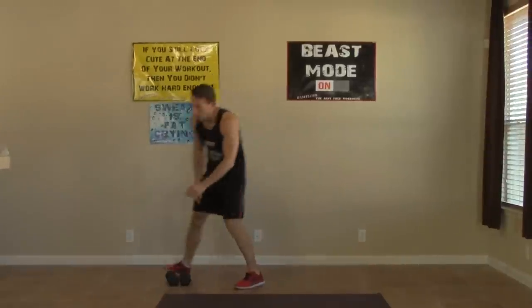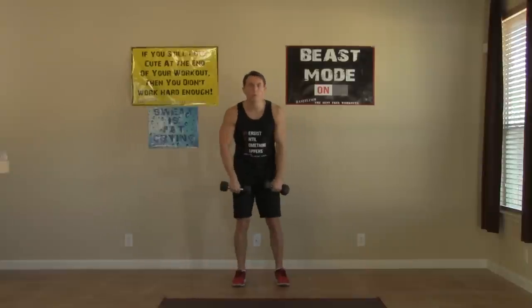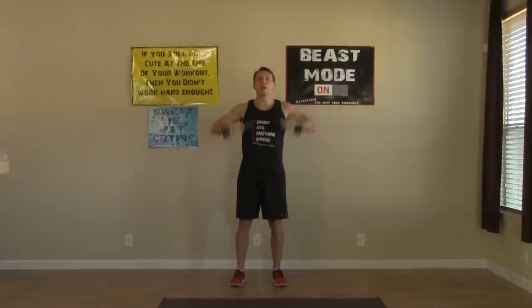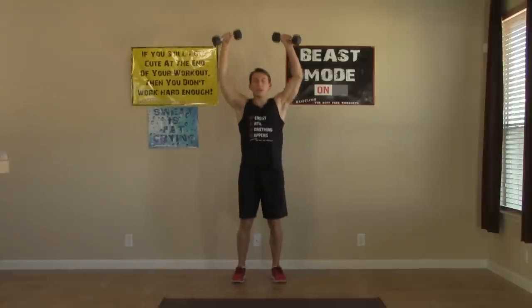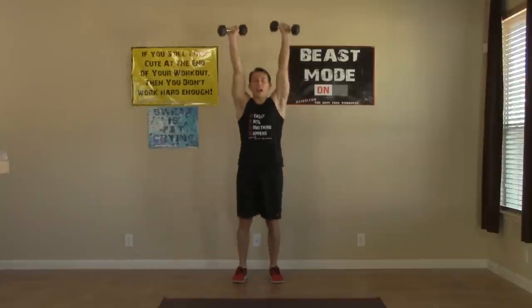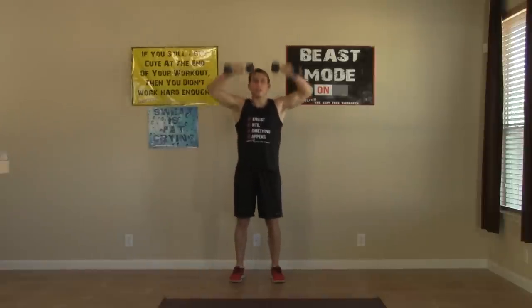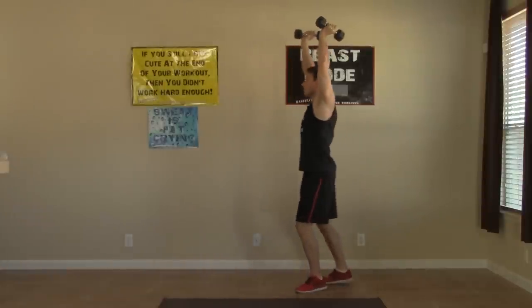Let's grab those dumbbells for the dumbbell snatches. Feet shoulder-width apart — get big power from our hips and our traps, butt back, pop them up overhead. The faster these move, the easier they'll be. Don't try to muscle it — instead try to get them up there nice and fast. Keep them up on the last one.